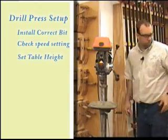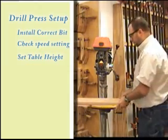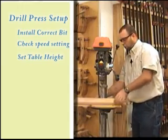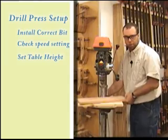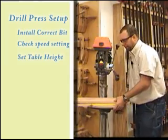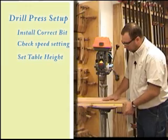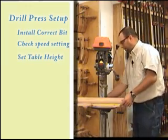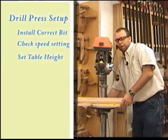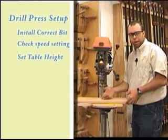Setting the table height — how do we do that? Simply position your work and a scrap piece. It's really important on the drill press that you have a scrap piece because you've got a metal table to work with. So I'm going to unlock it and raise or lower to the appropriate height. I want about an inch, maybe an inch and a half — two inches at the most — between the bit and the piece I'm drilling into, because remember that's affected by the throat length.